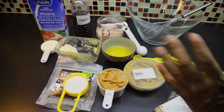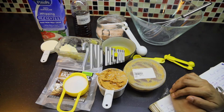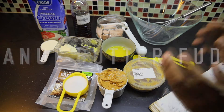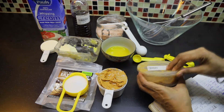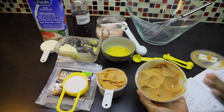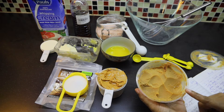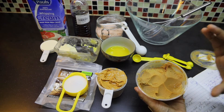Sat Sri Akal ji. I am Sudhbi Kaur and you are watching 60 Days of Keto Vlog, and today is 2nd December. We are going to make peanut butter fudge, and this is the balance from my last keto diet. I still got it. The thing why I am going to show you is that it doesn't get spoiled — you can keep it for long term.